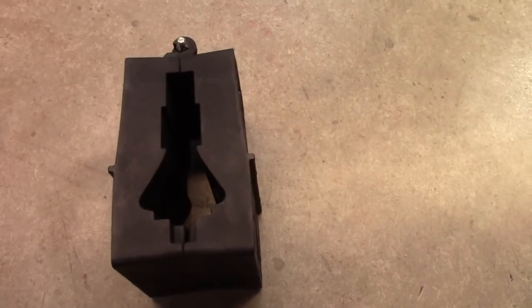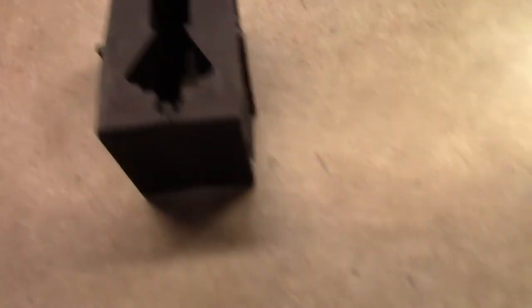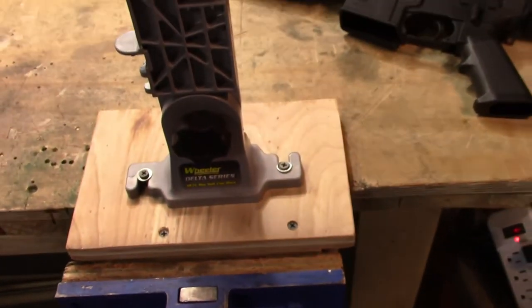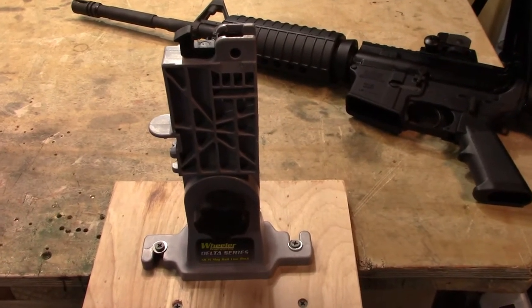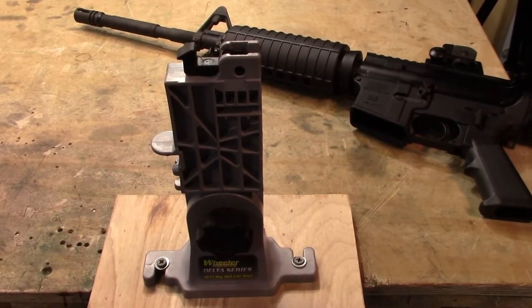When you go to reassemble, it's good to have a torque wrench—we'll be covering that in another video as well. An upper receiver vise block is always helpful to hold everything while you're tearing things down. And of course, the magwell vise block is always good because you can throw the rifle right up on there and do all the work without having to hold on to parts and pieces.